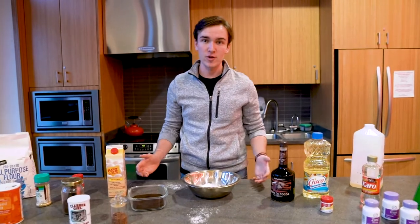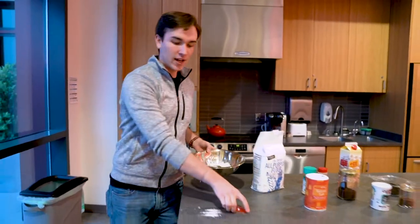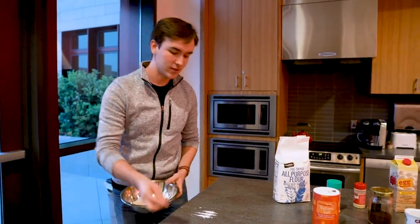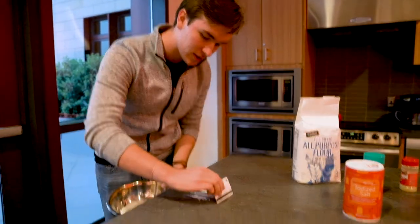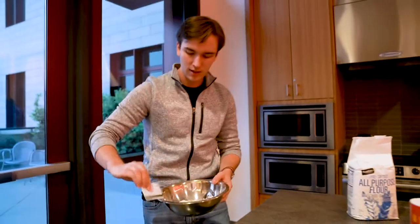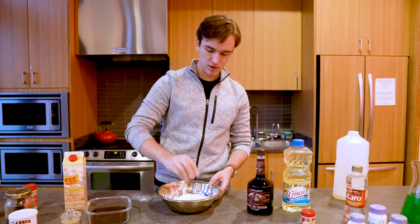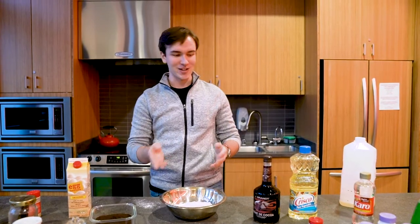Now we just have a few more dry ingredients, so if you'll follow me right over this way. First one that we're going to add are three lines of cornstarch — my grandma never skimped on that, so I didn't skimp either. Make sure it's nice and hot, then just scoop all that right in the bowl. You don't want to leave any on the counter for the kids to get. Give it a nice little mix with your fingers, make sure all the ingredients are getting to know each other before we move on to our wet ingredients.